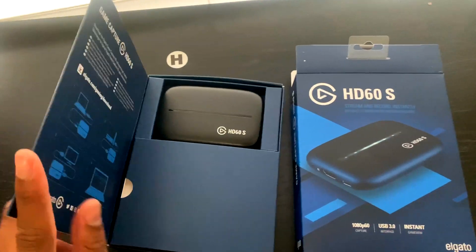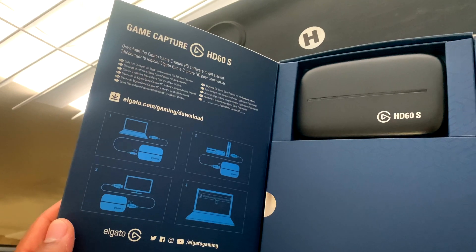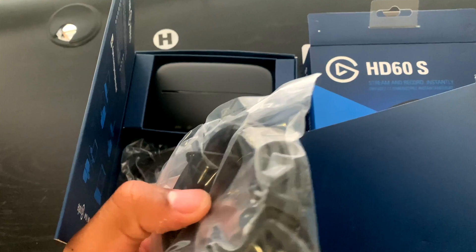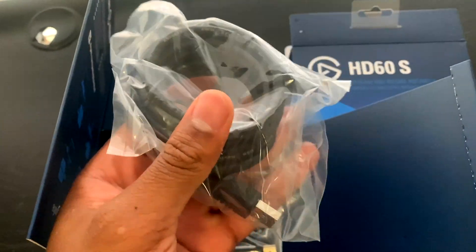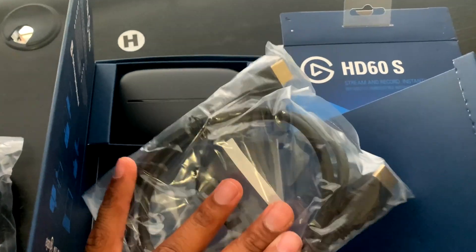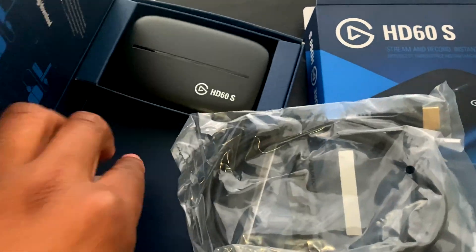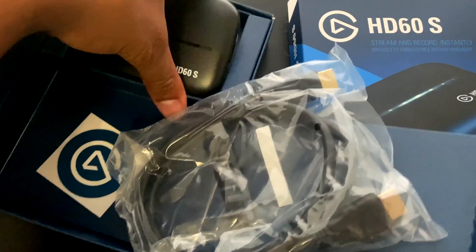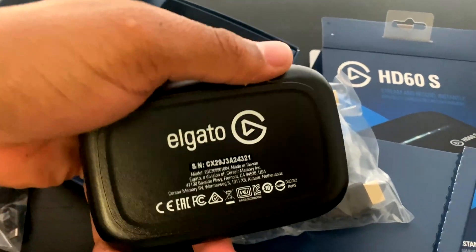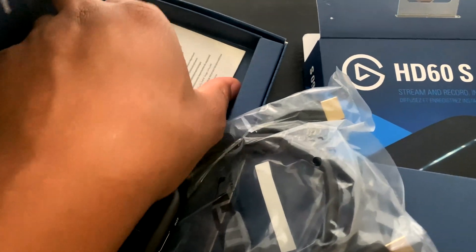We open the package and right there you can see the Elgato, and on the inside it gives instructions on how to set it up for your PC or laptop. If we open inside, it comes with a USB-C to USB 3.0 so we can plug it inside our laptop. It also comes with an extra HDMI cord, and they also send us a pretty cool sticker of their logo. If we pick the capture card up, this is how it looks — nice small size, very portable, and has everything nicely labeled.